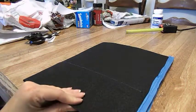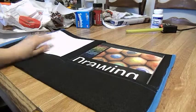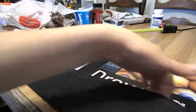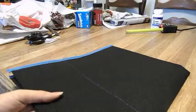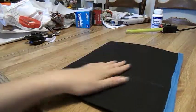Today we'll be making this fabric folder. I'm going to show you what it looks like inside. I put a sketchbook and some paper over here. It's got the folder compartments and this is what the back side looks like. So let's begin making this fabric folder.